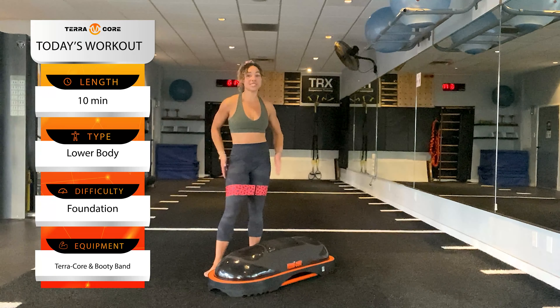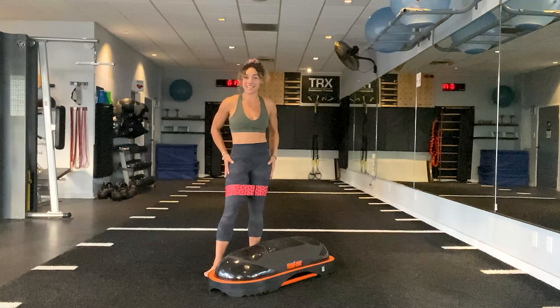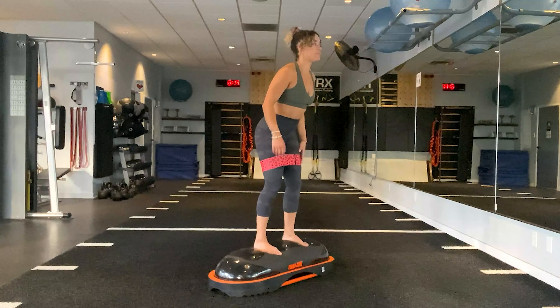What's going on everybody? My name is Tatiana and welcome back to TerraCore, where today you're joining me for a 10-minute extremely intentional workout. We are just going to get right into it with the goal of targeting the glutes, but primarily the outer glutes — the gluteus medius and the abductors.